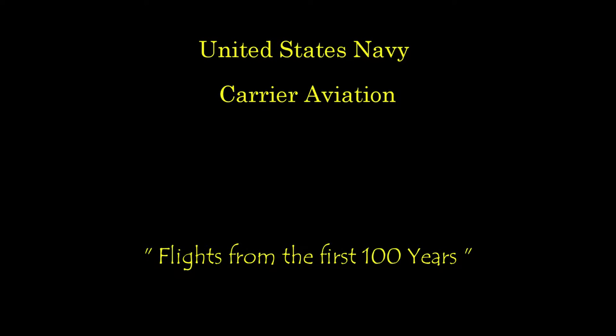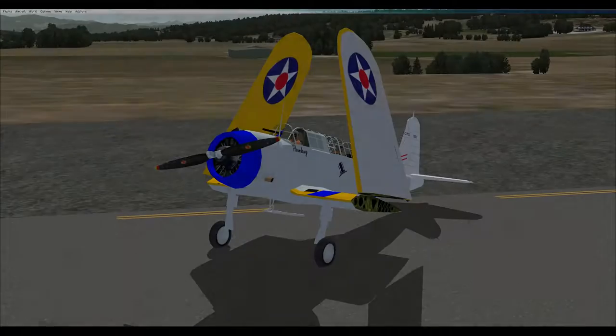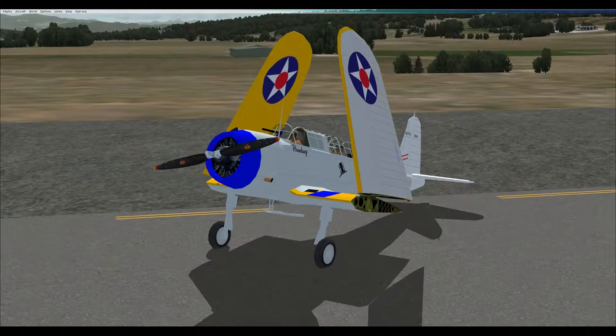Hello everyone, Hound Dog with you, and here we are in the Vought Sikorsky SB2U Vindicator, another historical aircraft from the past 100 years of U.S. Navy carrier aviation.